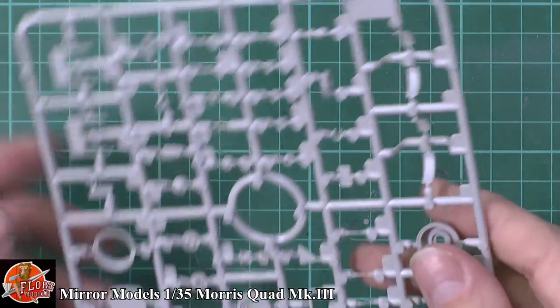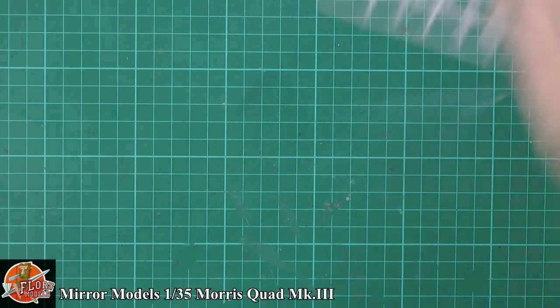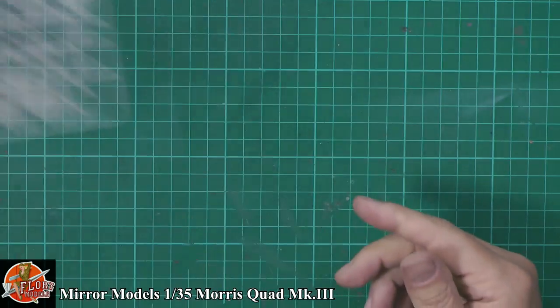This is definitely one of those kits — sometimes I do these reviews and I'm like, yeah, that's good. But honestly, I'm really taken aback by it, very, very surprised. It is a dual sprue — the same sprue repeated.